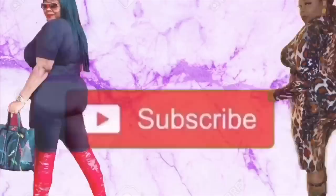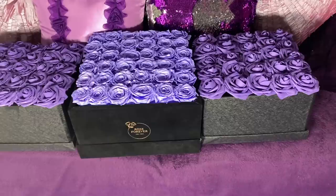So guys, the rose forever box is in the middle — it's a little bit bigger, it's a 12 by 12. The boxes from Amazon are a 9 by 9, but it looks perfect up there. I wanted the flowers dark purple because the ones I have kind of look blue sometimes. So here's what you'll need.